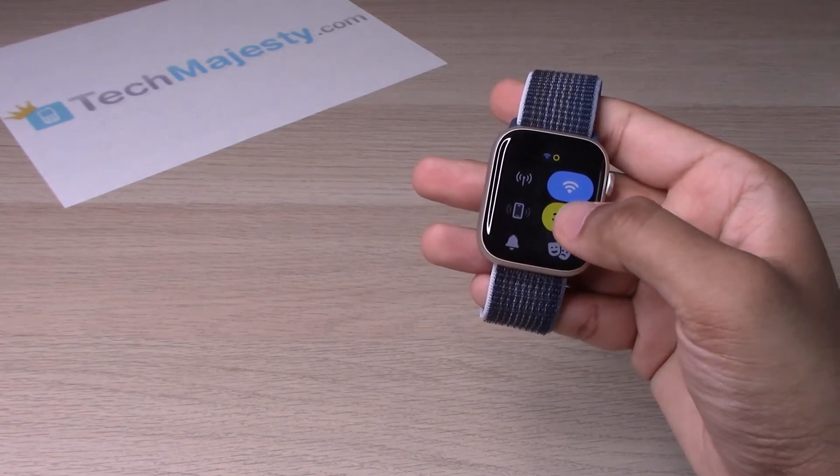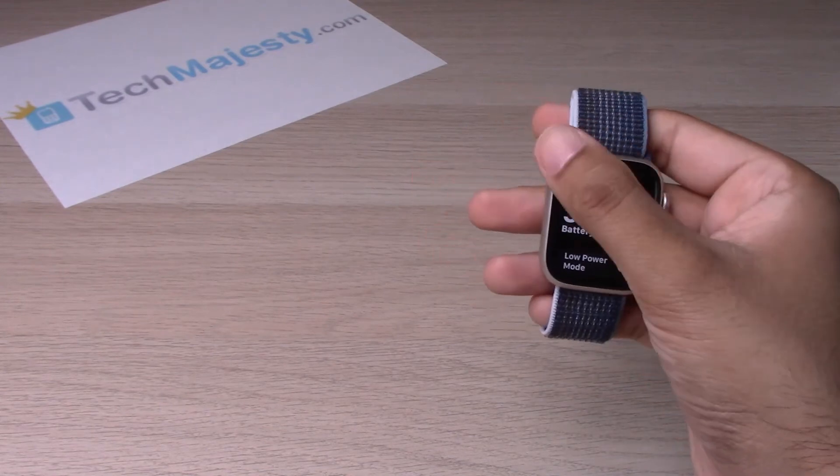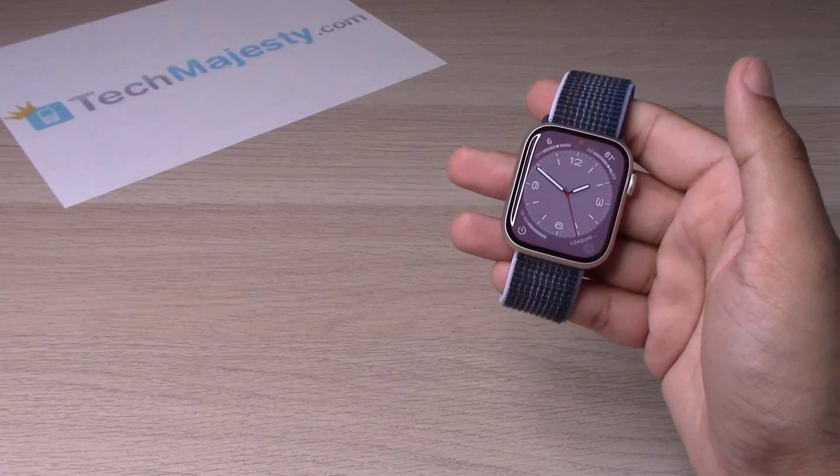In order to turn it off, you will go ahead and click on the battery percentage again, toggle off low power mode, click on 'Done,' and there you go.